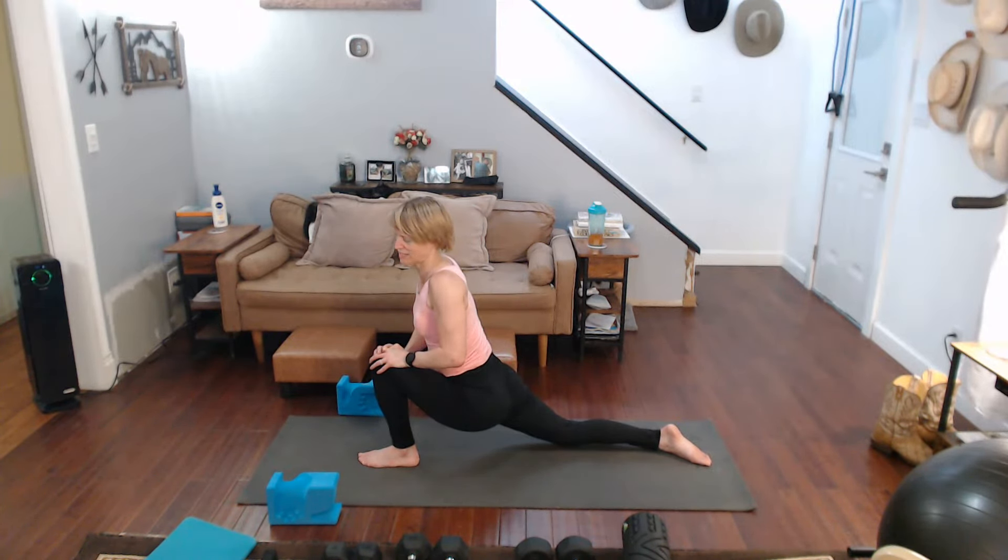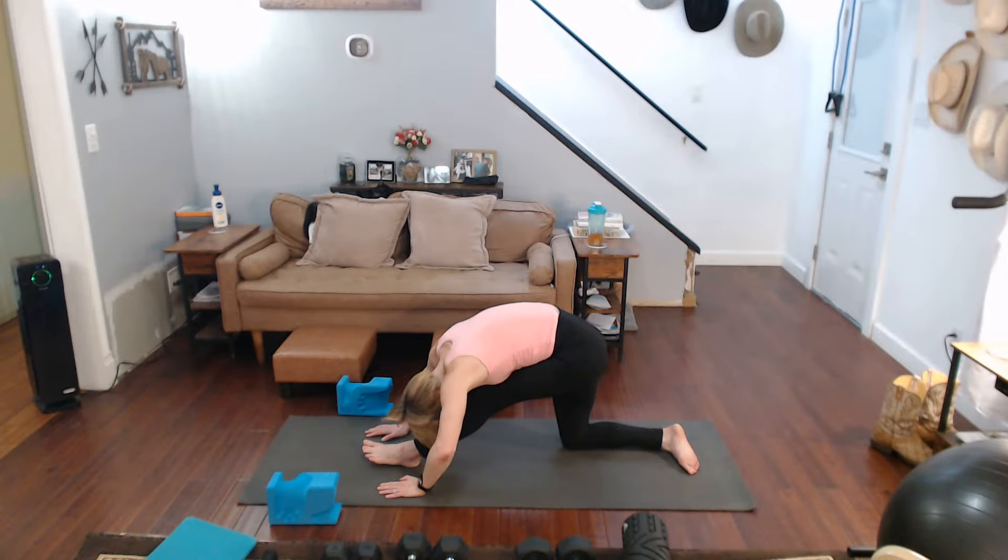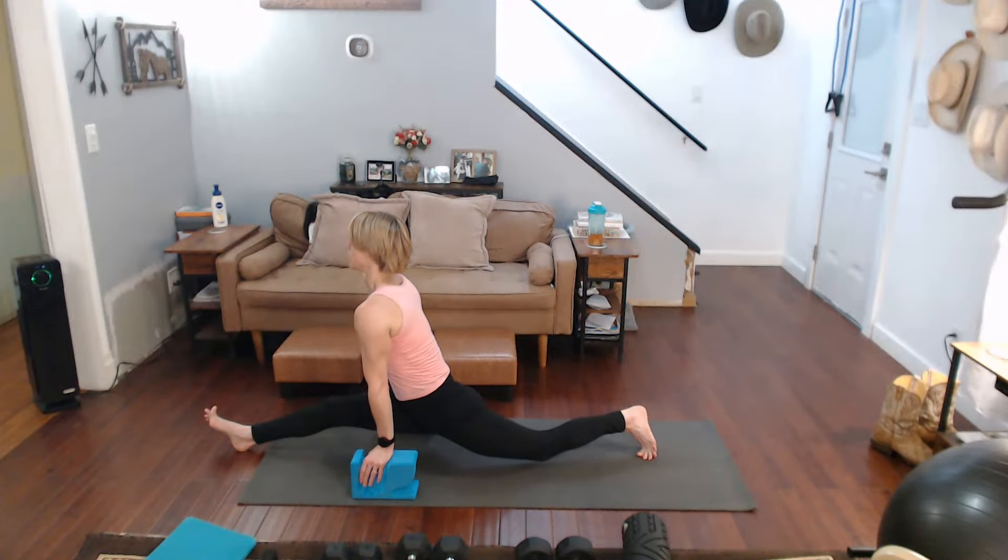Grab that foot if you can. Pull it in. Intensify it. If you get a cramp like I just did, come out of it. Back down. Back into it. My legs are sore. Pull into that one — come on, we can do this. Down. Front leg straightens. Come over. Really straighten more.